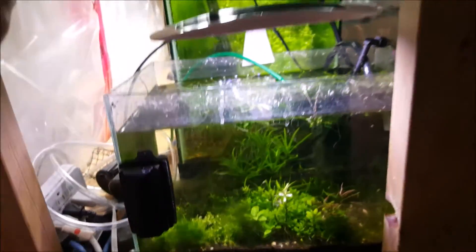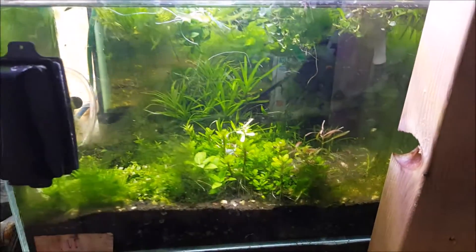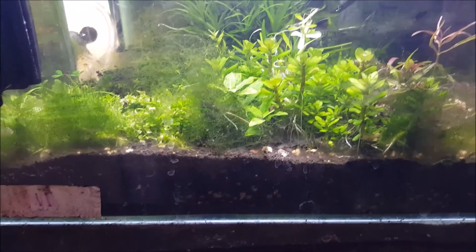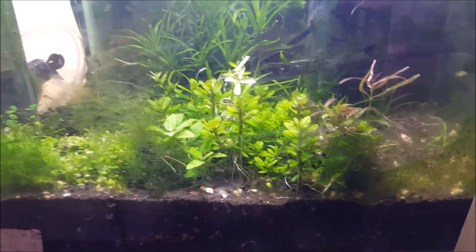It's over top of an ADA tank, a small four and a half gallon tank. I'll see how the plants do in this one and we'll report back later.